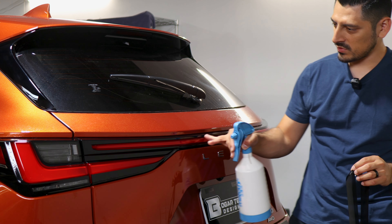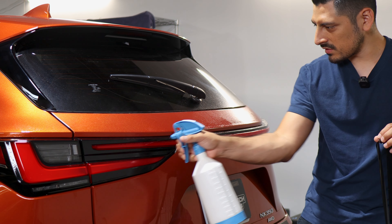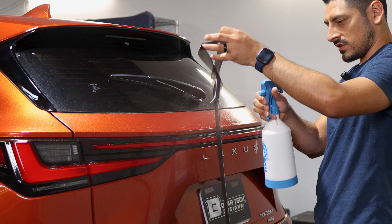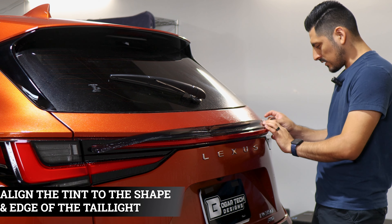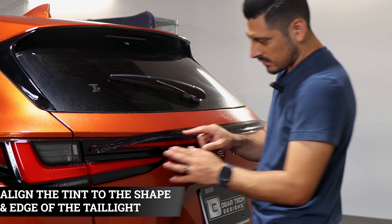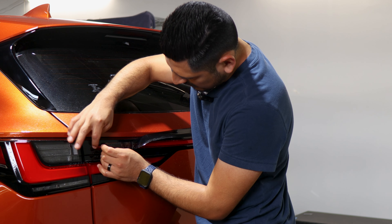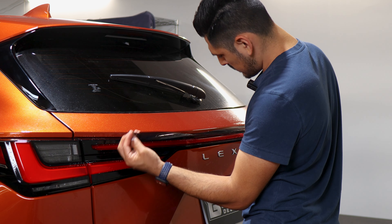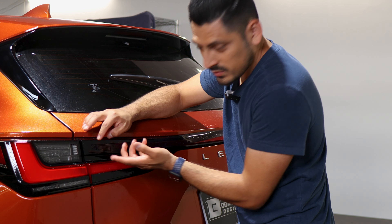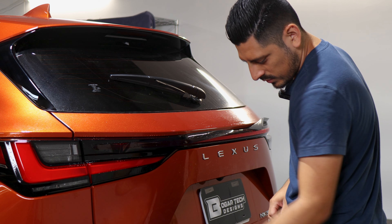We're going to start off by installing the middle section of the tail light first. Apply your slip solution onto the lens and onto the tint film. Place it on this section of the tail light and adjust it to align to this end of the tail light first — it should be roughly around there. Once we have it aligned here, we're going to apply tack solution and tack it down with our squeegee.